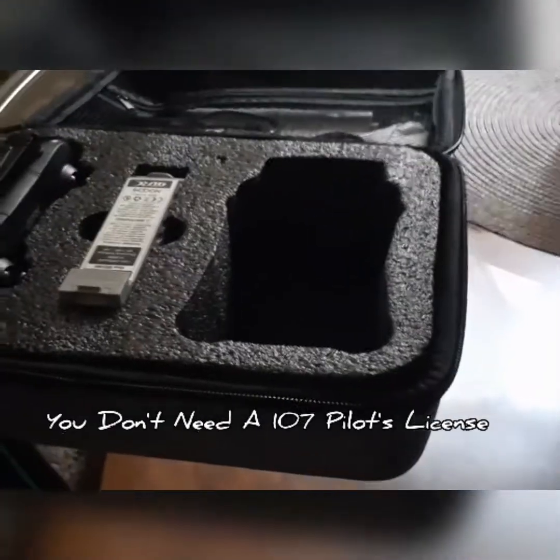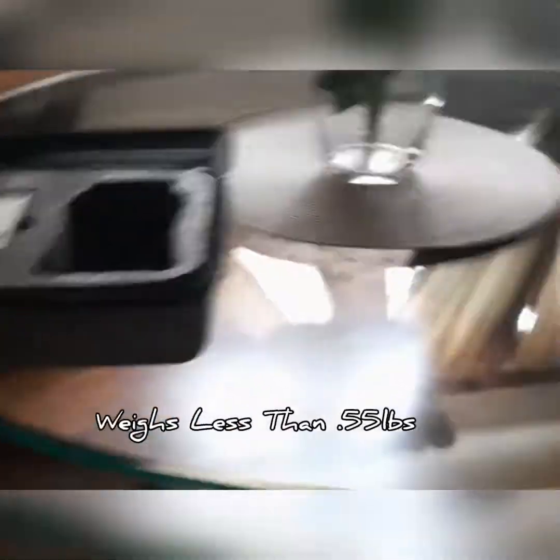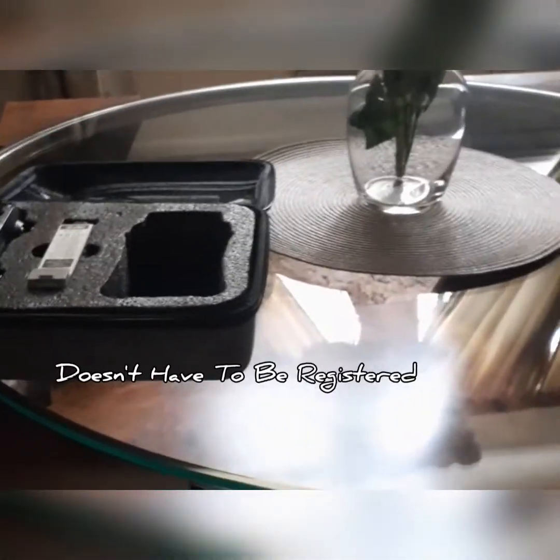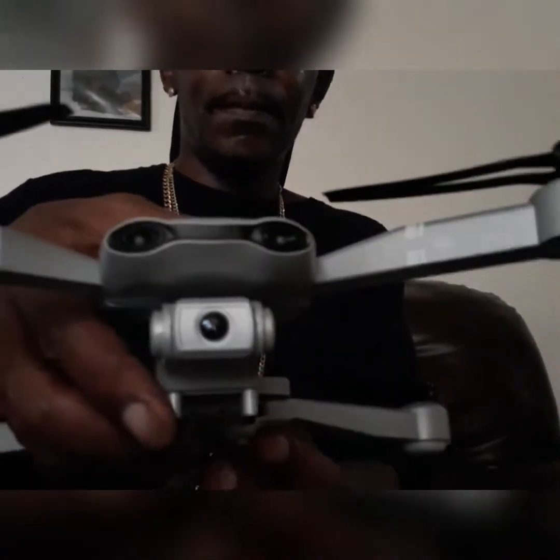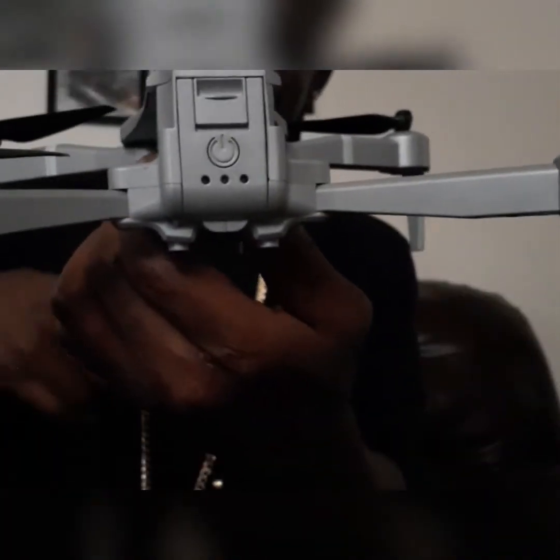This is what it looks like. I'll extend the arms out so you guys can see what's going on with this drone. It's 248 grams — a very light drone. You have to do the rear legs first, like so. I already have the battery in.